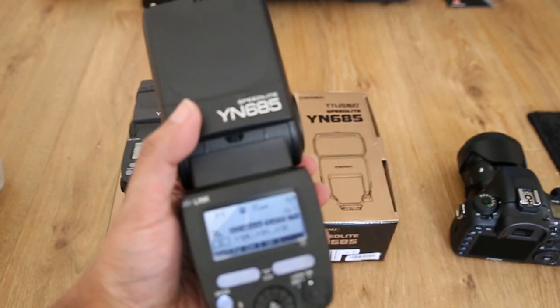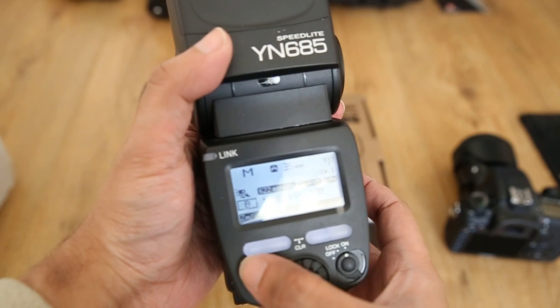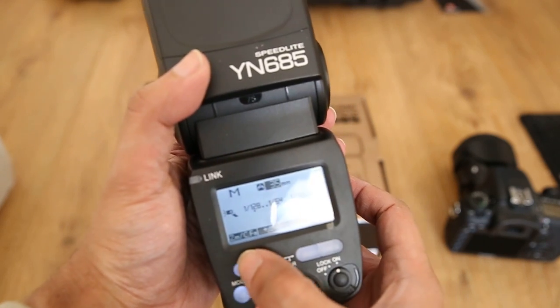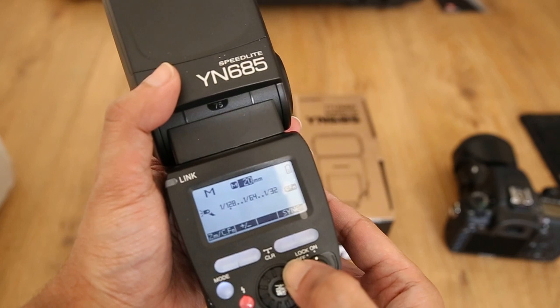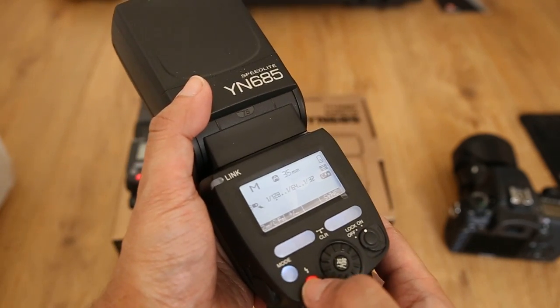So you can see from here that I do have it switched on, battery power. I can even change everything on this — all the buttons and everything else work, the zoom function works, and I can change the power rating, but it just doesn't fire.